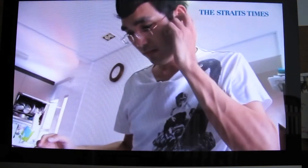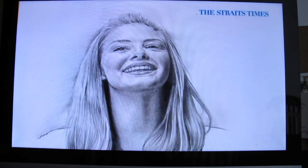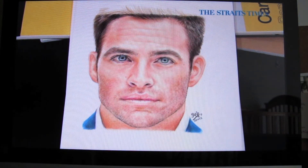I've been doodling since I was young. I'm self-taught, so I've not gone through any formal art training. I started with pencil, and it was only in my university days when I discovered digital painting using Photoshop and other programs.